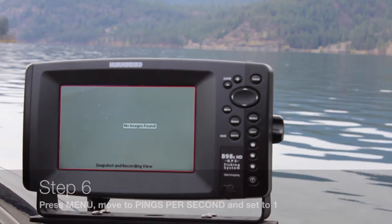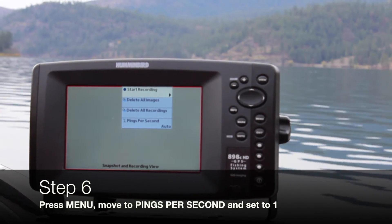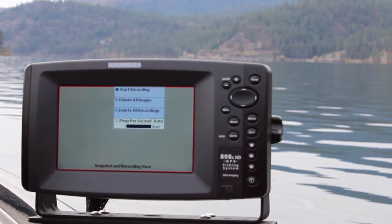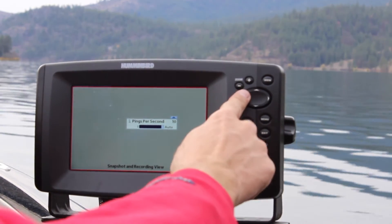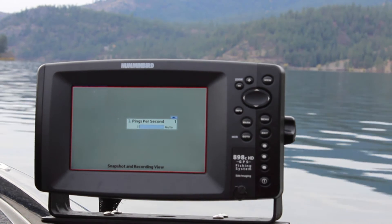Once you get to that screen, go ahead and hit menu, then go down to pings per second, which is at the bottom, and move that over to one. It is on one.